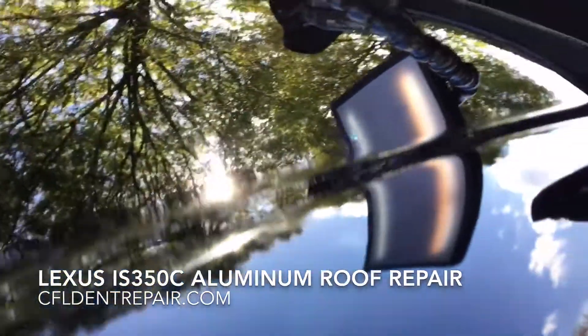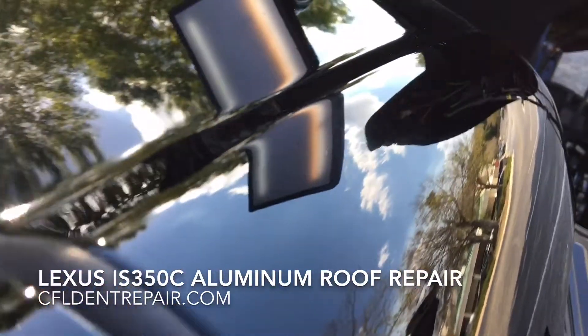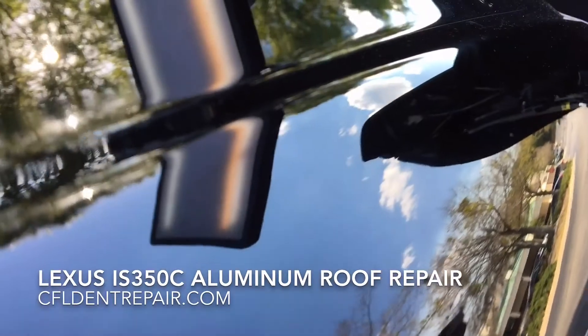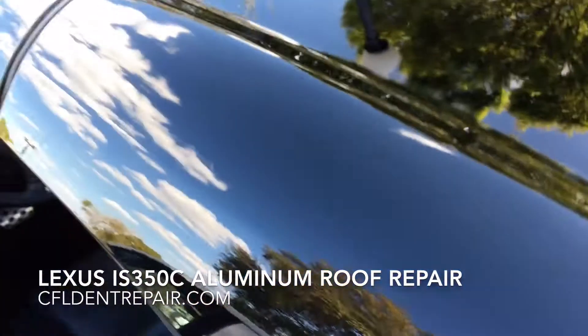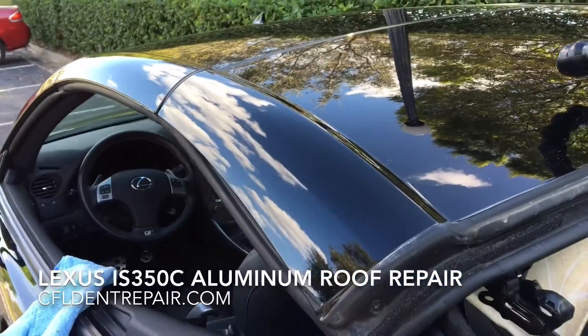So if you have any questions about the service paintless dent removal, you can set up an appointment online at CFLDentRepair.com or just give me a call at 386-216-5185. Thanks for watching, guys.